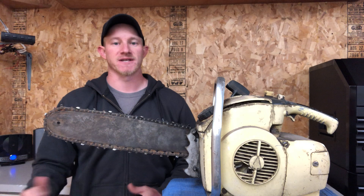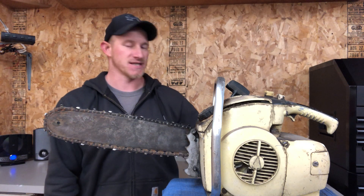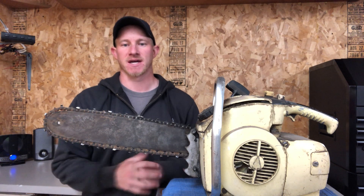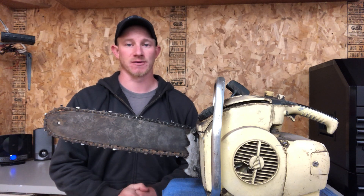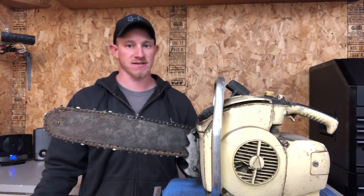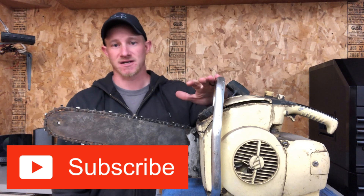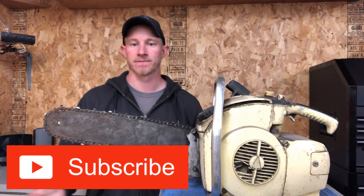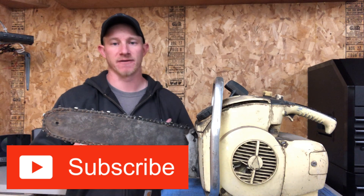Thank you for clicking on this video. Welcome to Midwest Garage. This is an automotive channel, but it differs from other automotive channels because I understand that life is a lot more than just working on project vehicles and learning how to fix your daily driver. Maintenance on everyday things like lawn equipment, snowblowers, your four-wheeler, and chainsaws are just as important as anything else, so I like to cover a little bit of everything here.